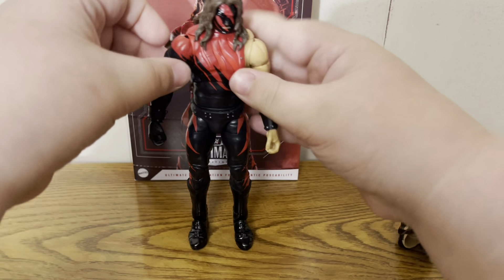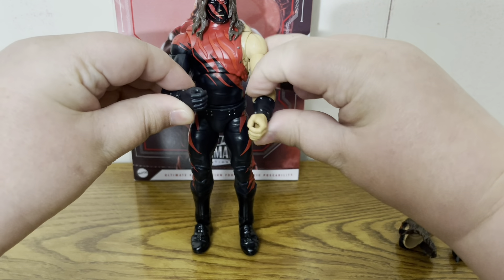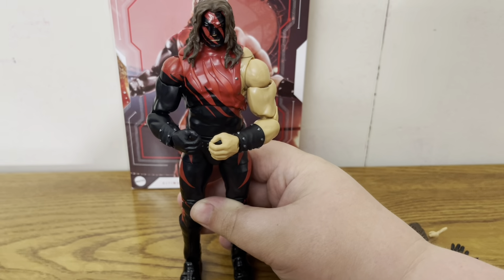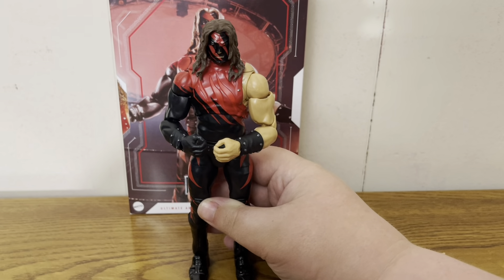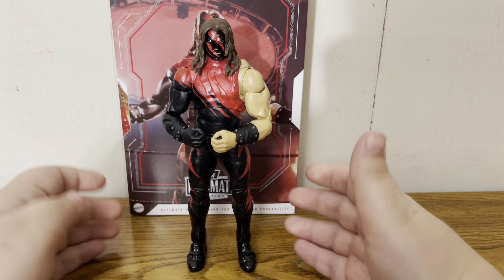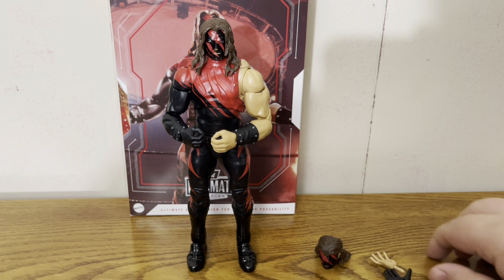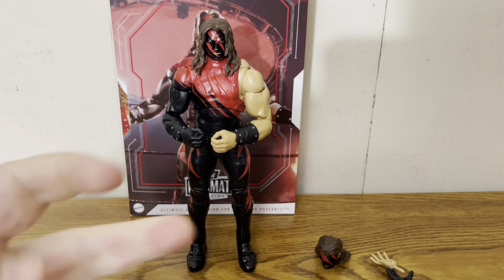Overall, this is definitely one of my favorite Ultimate Edition figures, and I just had to unbox it for you guys on camera. There is the Ultimate Edition Kane figure out of the package. Be sure to hit that like button, hit the subscribe button, and we'll see you guys on the next one. Peace.